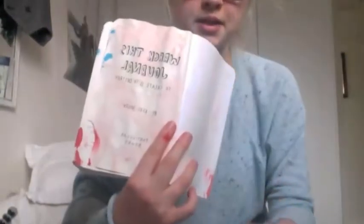But overall, I hope you like it, and that is how to dye paper using flowers. Bye!